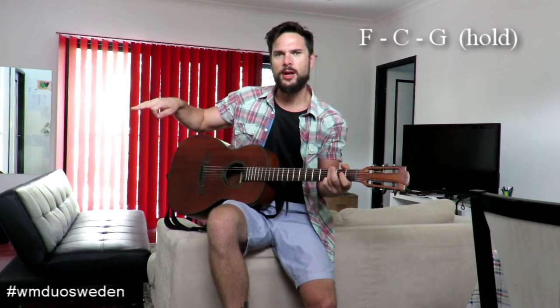The first time it comes around they sing, and then you hold that G note and let it ring out. And then on the beat, come back in, and then we're back into this little interlude.